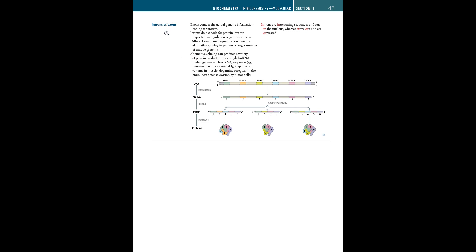Introns are intervening non-coding sequences of DNA that stay in the nucleus. Exons contain the actual genetic information, exit with the mature mRNA, and are expressed. Different exons are frequently combined by alternative splicing, which can produce a variety of different proteins from a single hnRNA. So once the DNA is transcribed into hnRNA, alternative splicing from different spliceosomes can lead to different mRNAs, which translate to different proteins.